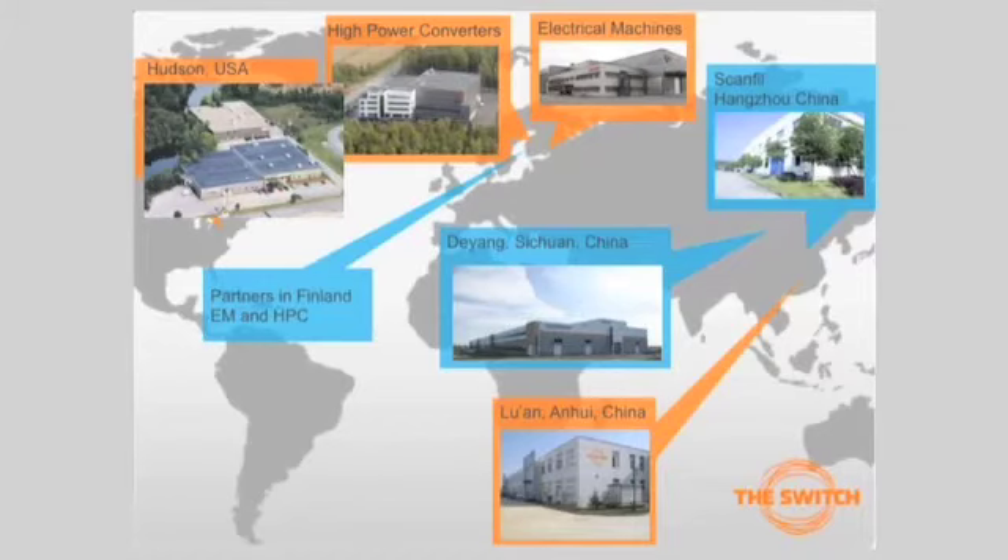Here is a geographical picture about our locations. There is Vasa and then there is Laperanta. Then we have Hudson in USA. Then there are also partners in Finland, both on the EM side and high power converter side. Then we have China in Sichuan, then Luan and Huinin, and then in the Hangzhou area we have Scanfil, our partner. And there is Hari, who is today going to explain our cooperation with Scanfil.